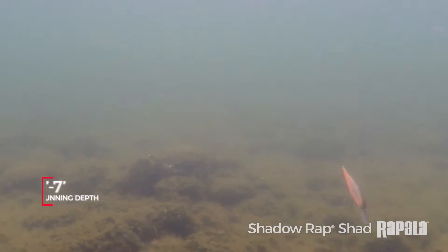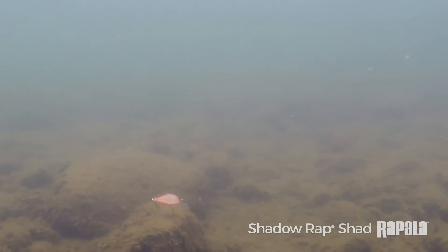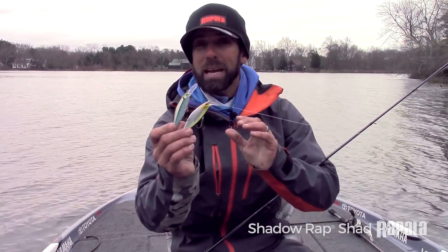The Shadow Wrapped Shad runs about three to four feet. I can fish it around grass, anywhere shallow, flats — better obviously in warmer water situations.